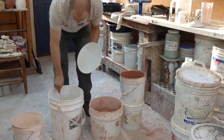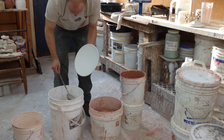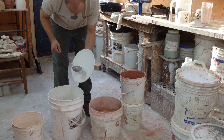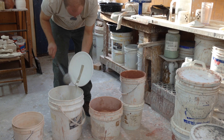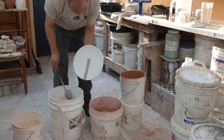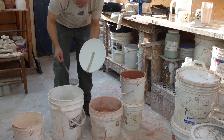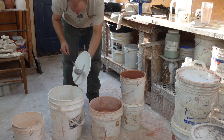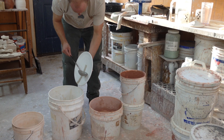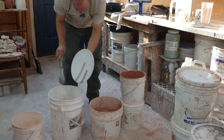Let me show you what I'm talking about. I've got a little glaze in the ladle and I'll go ahead and put a mark on here. You can get a lot of different kinds of marks with this. The basic technique is that you get a little glaze in your ladle, touch the ladle against the pot, tilt until the glaze touches the pot, and then pull away.